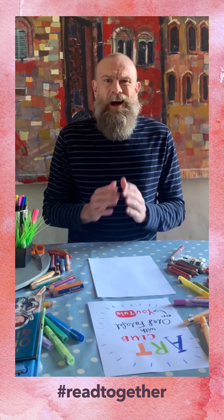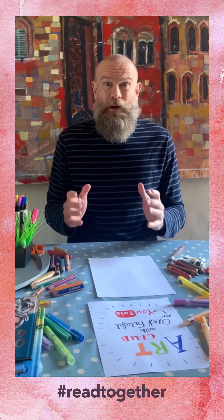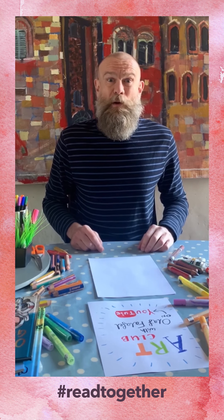Rather than me read you from that book, I thought it'd be more fun if I showed you how to draw one of the characters. So what we're going to do — we're going to draw a moon baboon.